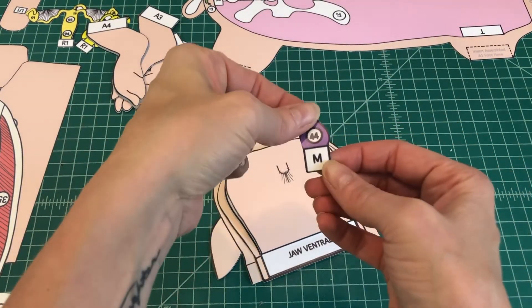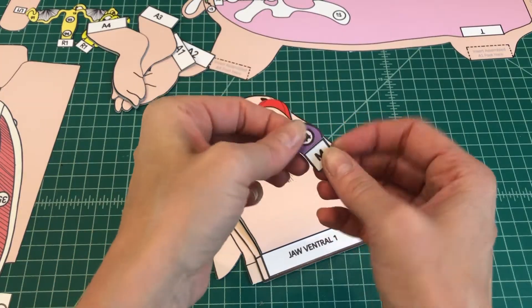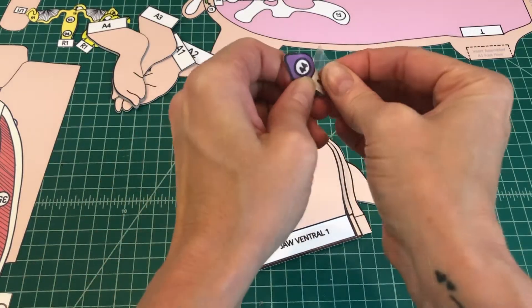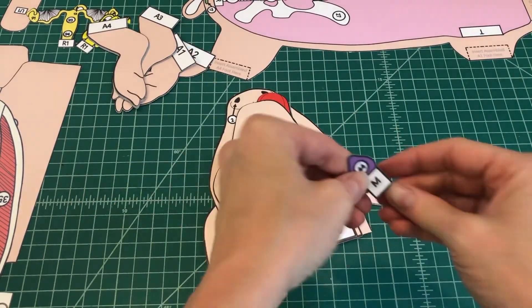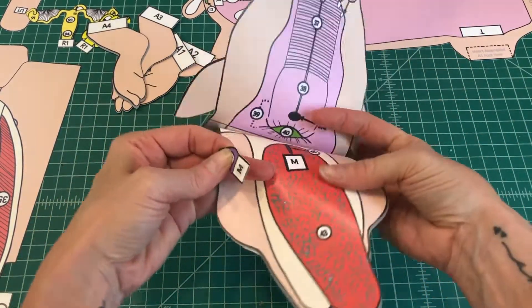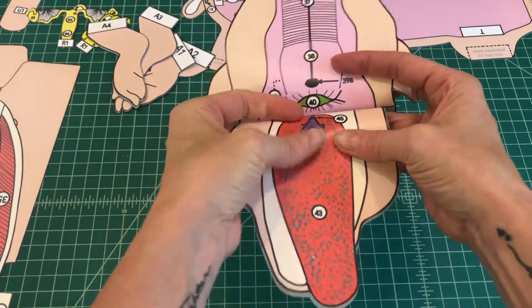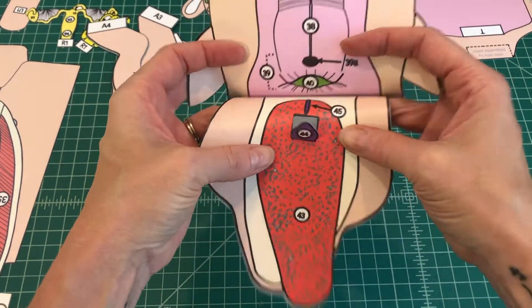Number 7. Find the epiglottis. Apply glue to the top of tab M and fold it under. Attach the epiglottis by tab M to M on the jaw internal. You should not be able to see the tab when applied properly.